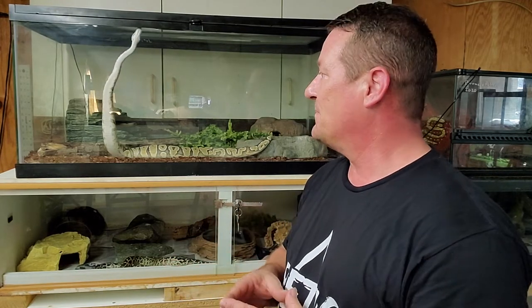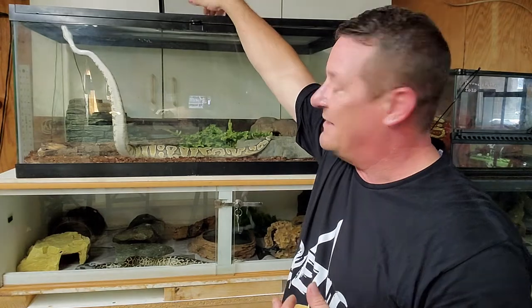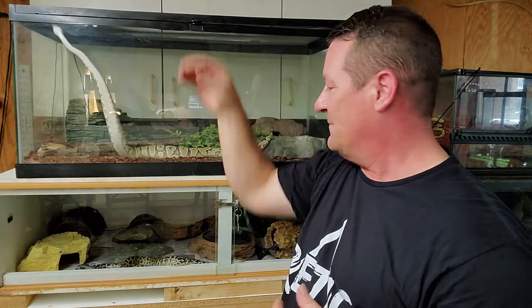Now, you'll hear people say all the time that your snakes don't form an attachment to you and just don't have the same mindset that say a dog does. But my personal opinion, just from the experiences I have with my animals here — you can see how they're behaving with me standing here. All of these guys get out on a regular basis. This guy right here knows that when I come down here, a lot of times I'm going to open up the top, reach in, and take him out and let him roam around a little bit. This girl here knows I'm interacting with her all the time, so she's sitting there watching me.